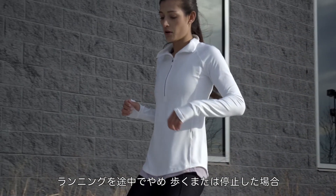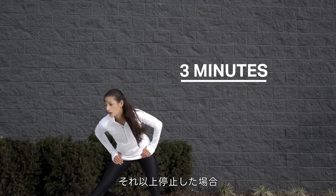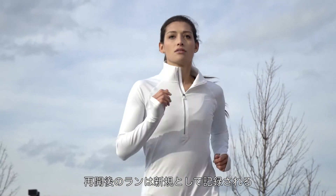If you take a break during your run, your shoes will pause for up to 3 minutes of walking or no movement. If you break for longer, your shoes will save your first run and start tracking a new one separately.